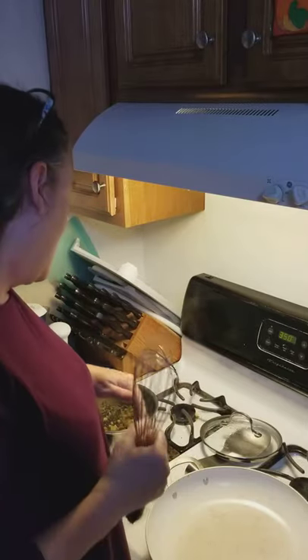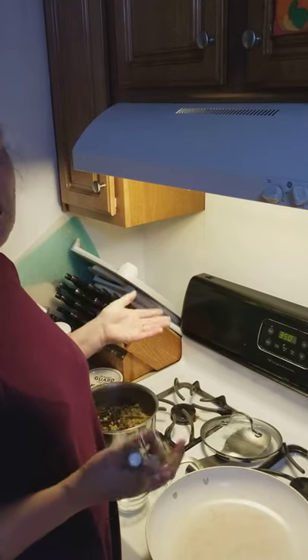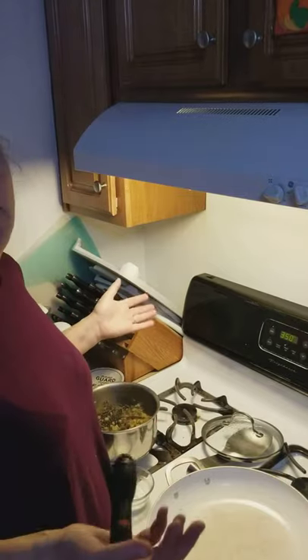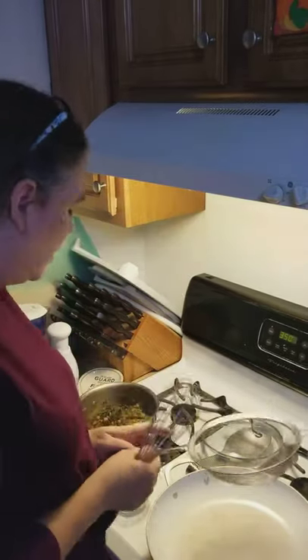We pulled out some of the skin. I added some celery, some onion, some carrots, some fresh herbs, some salt, and some peppercorns, then put them in water. It's been cooking for several hours — basically creating a turkey broth. So I'm going to use a strainer.